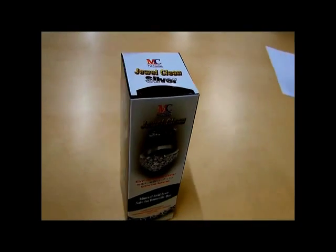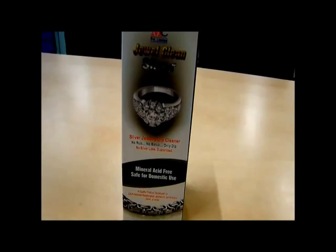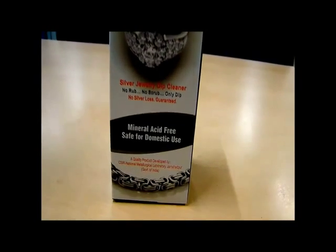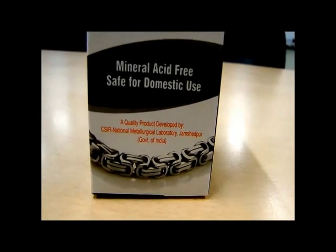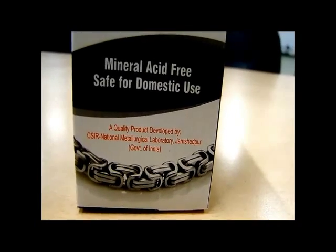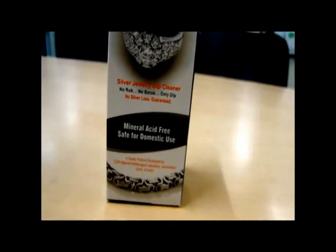CSIR National Metallurgical Laboratory Jamshedpur has developed a dip cleaner to clean, brighten and enhance the glitter of tarnished silver items. The formulation is free from harmful mineral acids and other harsh chemicals, making it safe for domestic use.